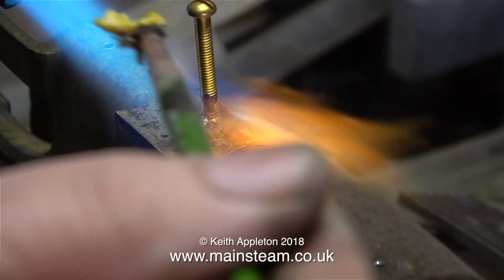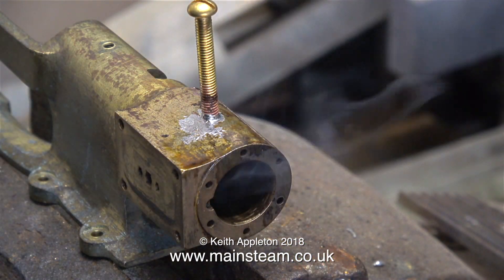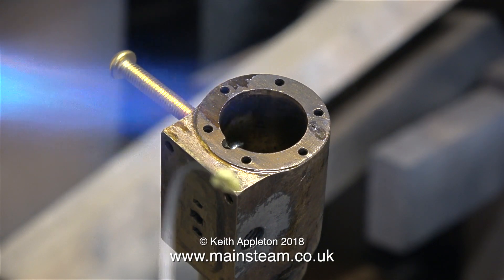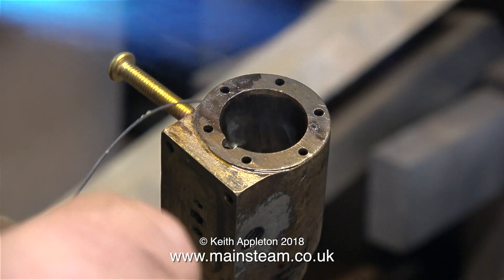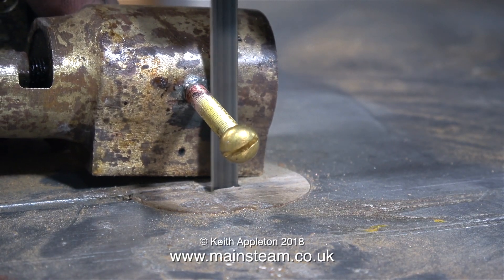One viewer asked me, and his name is Chuck, are you going to use JB Weld to fix the hole in the top of the cylinder? And if this was a cast iron cylinder, yes I would be doing that. But because the coefficient of linear expansion on brass is very different to cast iron, I was a bit worried that the JB Weld over time may crack. That's why I chose to do it this way.